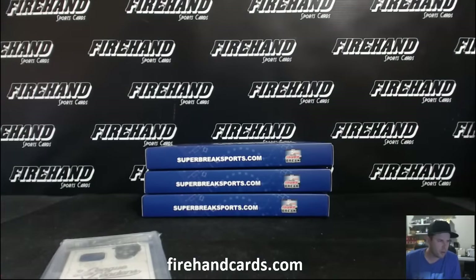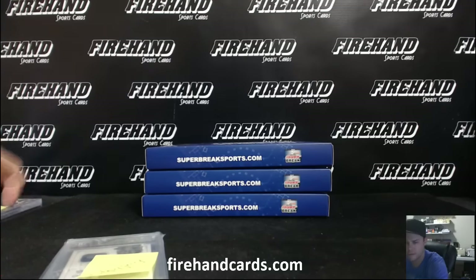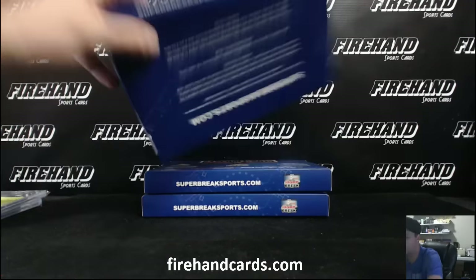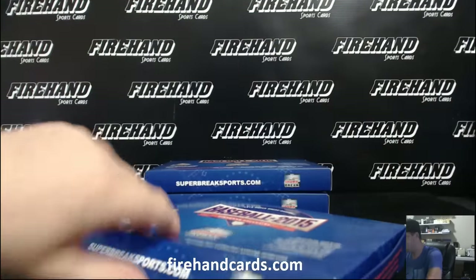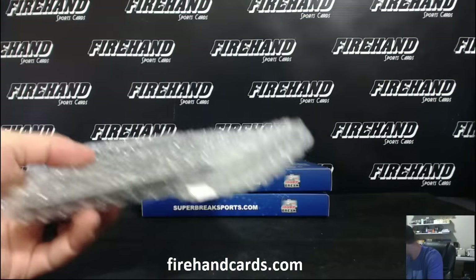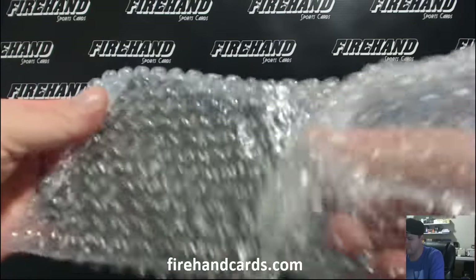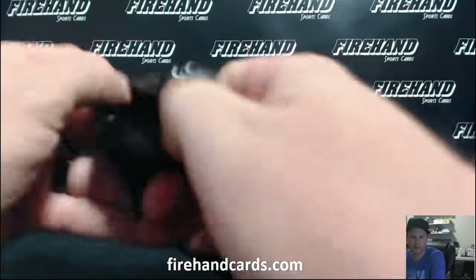Dodgers - that guy Jerry. White Sox, Cassie John. Alright. Pack 2 - one card. No real wow card in that first box, though. Not much wow going on.